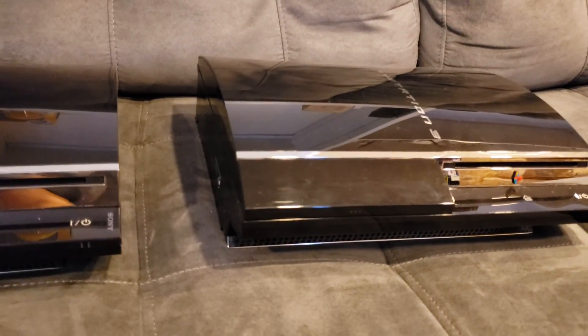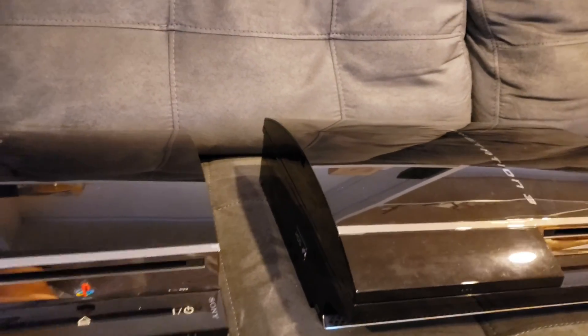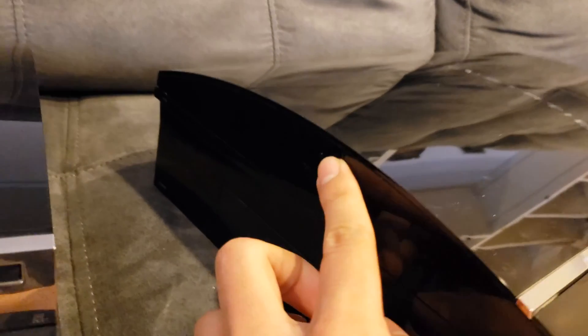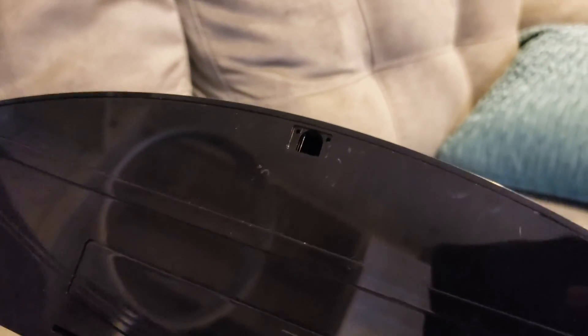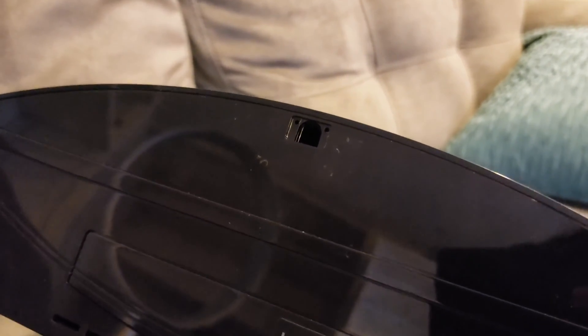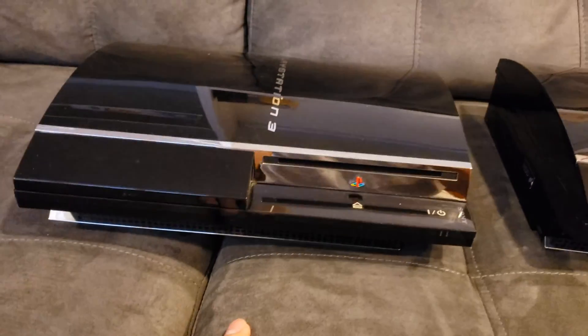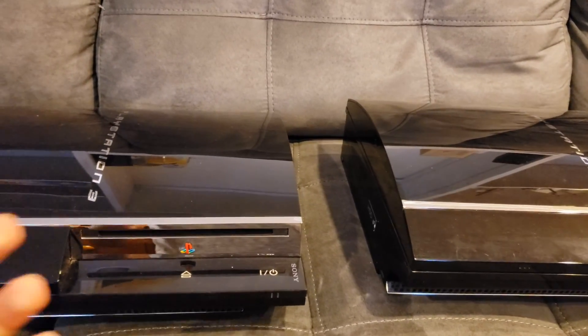So my first main tip is if you're buying one of these used and especially if it still has the warranty sticker — the warranty sticker is usually going to be in this area, like right above this little screw piece. If the sticker is still there, that means your PS3 has not been opened up in over 10 years. These ones came out in 2006, the 60 gigs specifically.